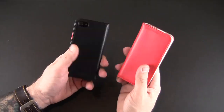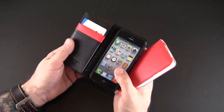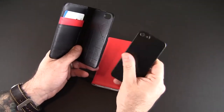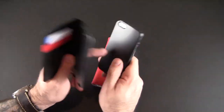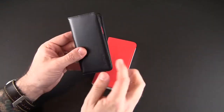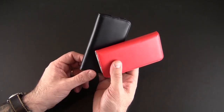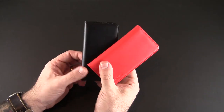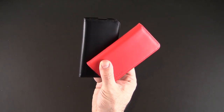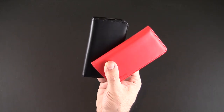The Spigen Snap wallet style case is probably one of the more ingenious cases I've seen. If you're someone that likes to rock the wallet style case but doesn't want the bulkiness all the time, this is a great option. You're really getting a two-in-one: the ultra thin case is one of my favorite snap-on back style cases, and you're also getting that additional wallet style portion. You can check it out via the Spigen website in two colors — black and red — each sells for $54.99. Drop any questions in the comments below, and have a great day.